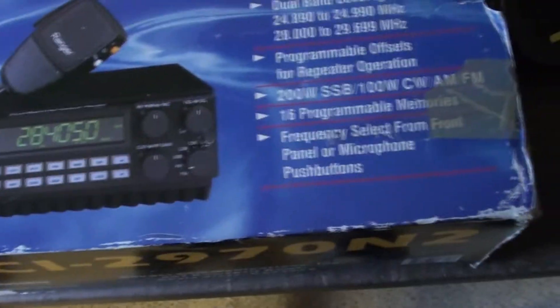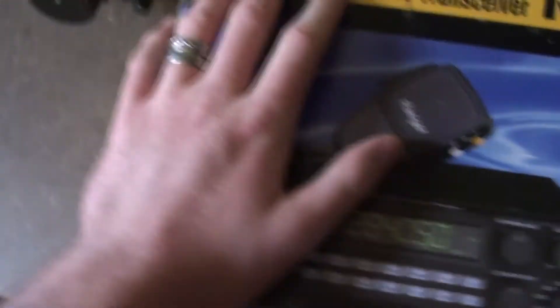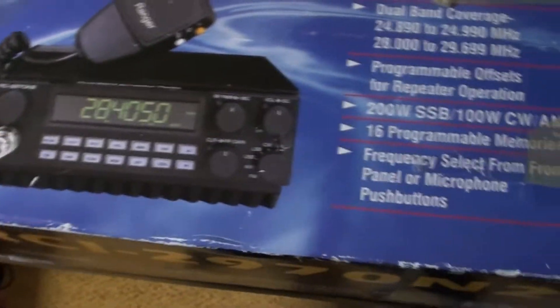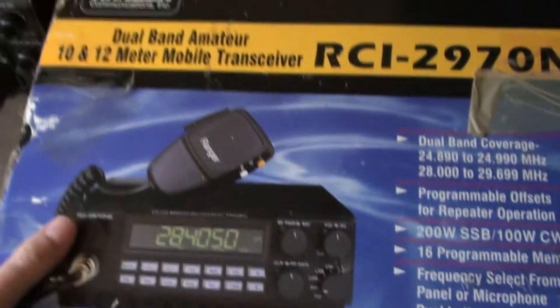I just want to give a little bit of advice to anyone, really, because certain things annoy me. People buy radios or whatever and they don't keep the box nice. This box is not a good example, but it's the only box I've got to hand. When you buy a radio, keep it in good condition but also keep the box in good condition, because a lot of people even throw the box away.